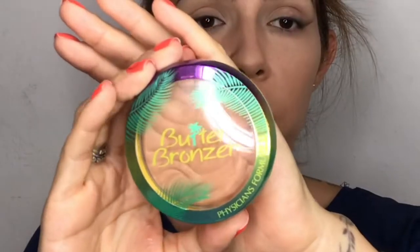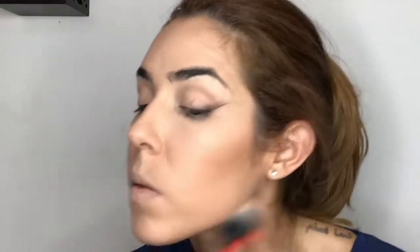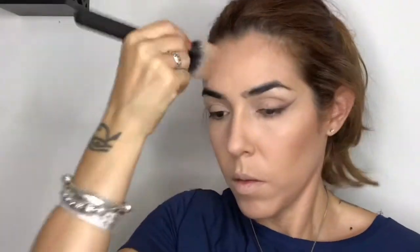For bronzer, I'm using the Physician's Formula Butter Bronzer in Light Bronze with my RLM Moda Pro BMX 130 brush. I'm warming my face — the hollows of my cheeks, my chin, and my forehead.